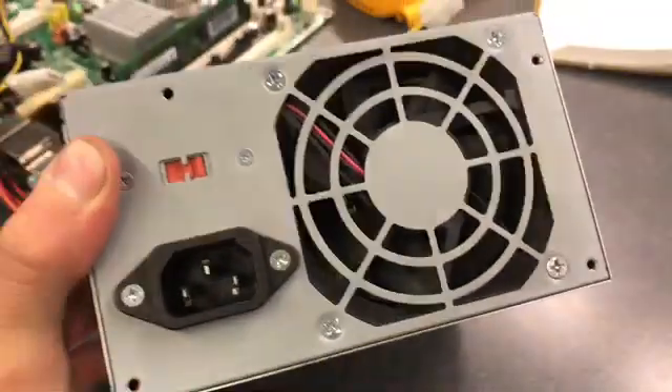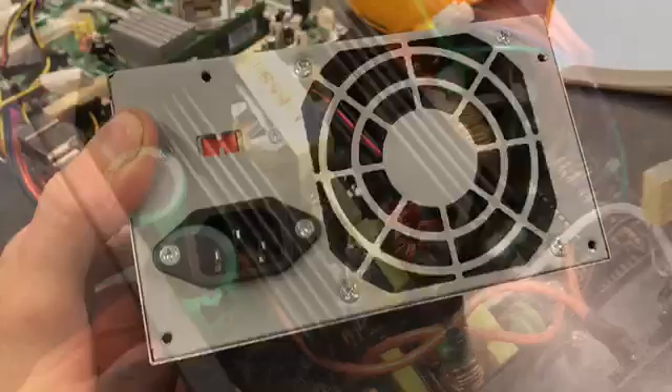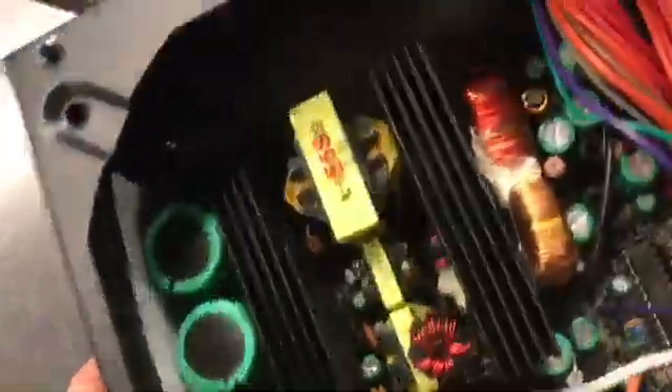When you look at the back of the power supply, you're going to see a large fan. This keeps the components inside cool and prevents overheating.